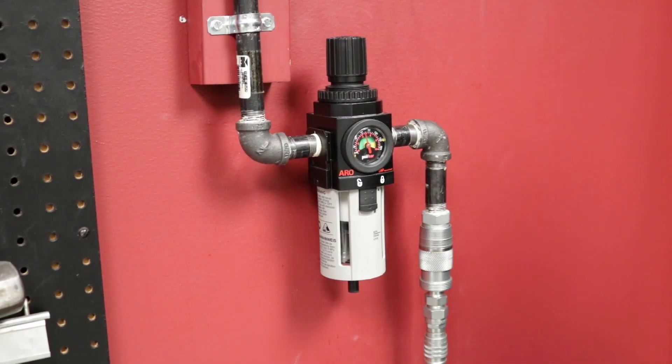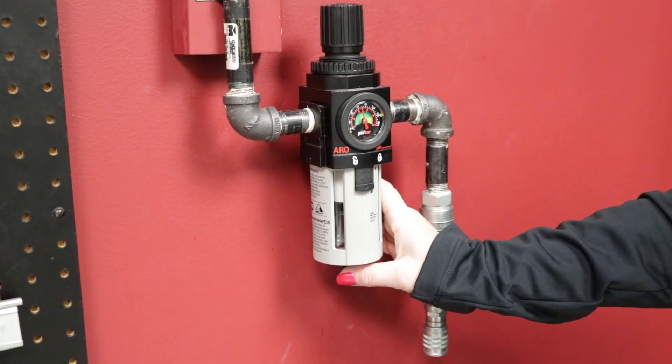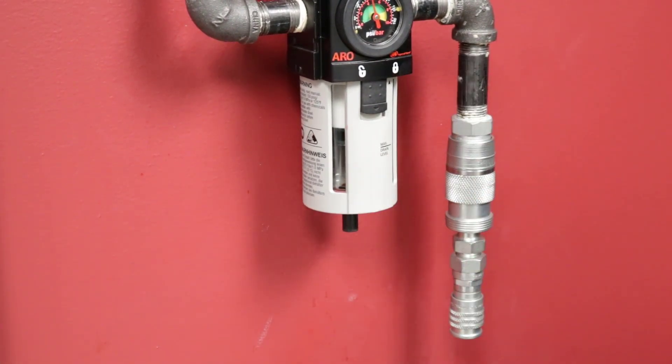This piggyback unit has a manual filter drain. You want to press sideways on the drain to remove the water and debris from the bowl, and air from inside the bowl forces out water and dirt.